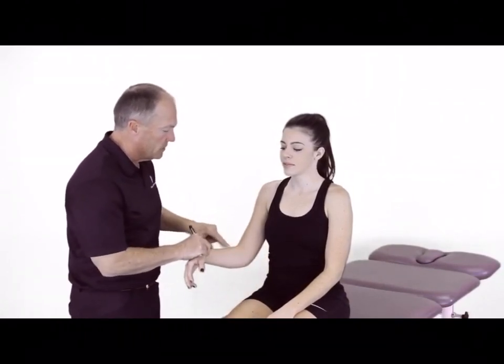With the patient here sitting on the side of the table, we can now test for C6 or brachioradialis reflex. We're going to get the patient at 90 degrees of elbow flexion and keep the thumb up in a neutral position here, identifying our brachioradialis tendon. I can cradle the arm and use my thumb to tension that tendon in this manner.